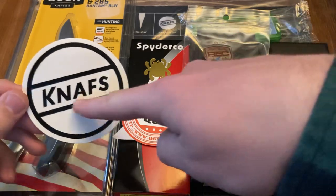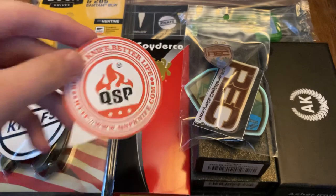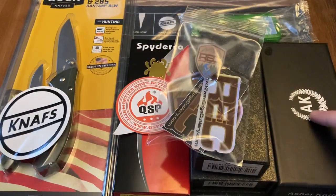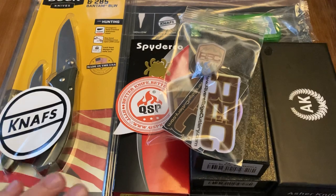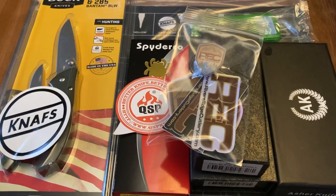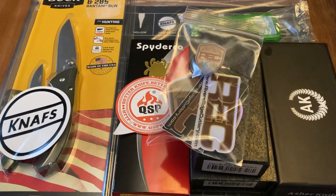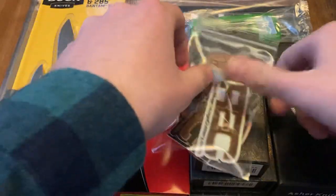So this giveaway is in part sponsored by NAFs, QSP, River's Edge Cutlery, Asher Knives, and White Mountain Knives. All of those people are amazing, so generous. They all were willing to help me out for this giveaway. And so because there's so much stuff, we'll probably have two winners. So yeah, let's get to it, guys.